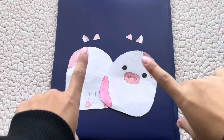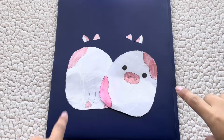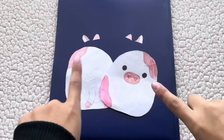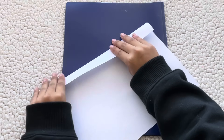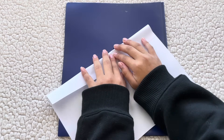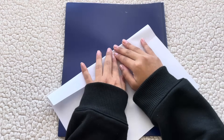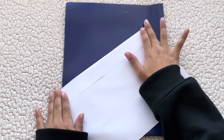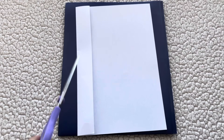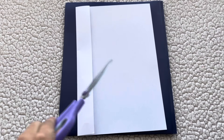Now that we have all the pieces cut out, we're gonna take another piece of paper and make the sides, because this squishy is going to be 3D. I'm taking a piece of paper and folding it to the width I want my paper squishy to be — not too thick or too thin — and then cutting it out so it's easier to handle.